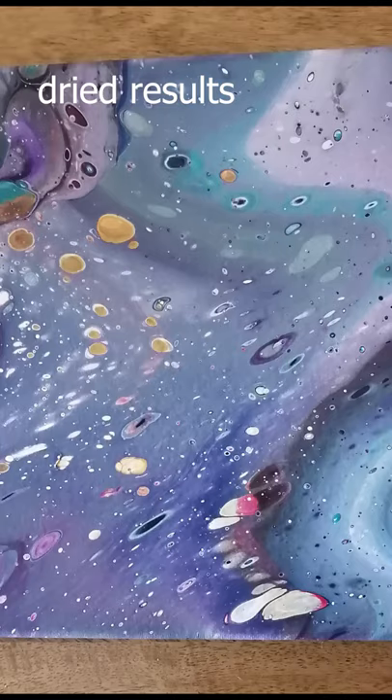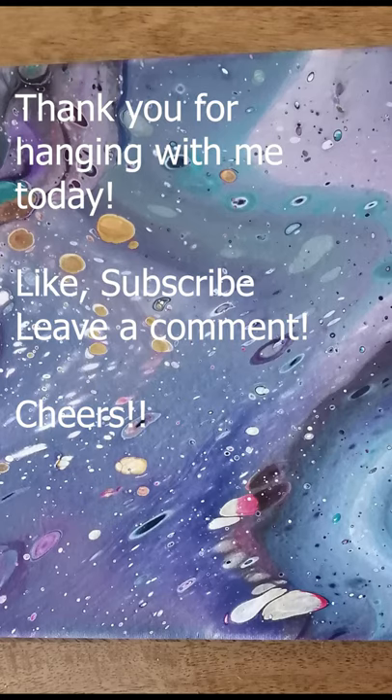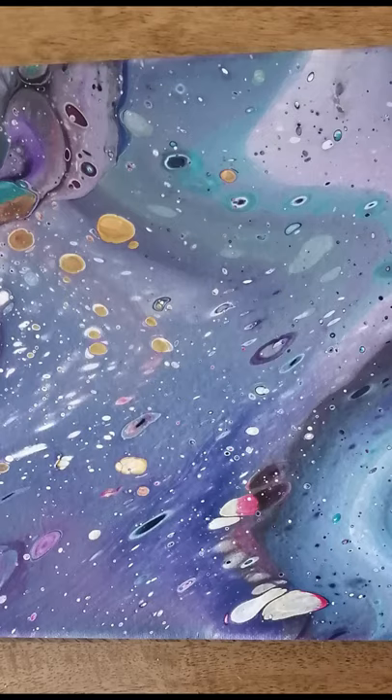Thank you for watching. I'll see you next time.